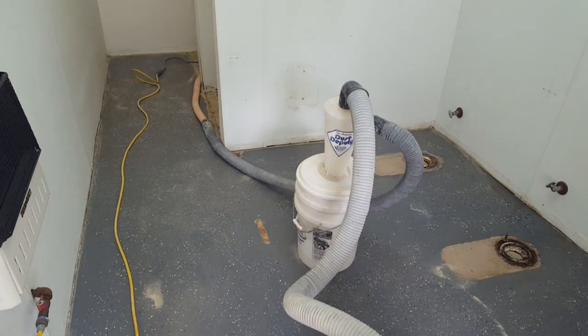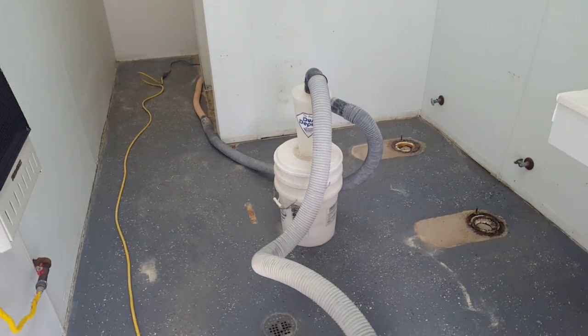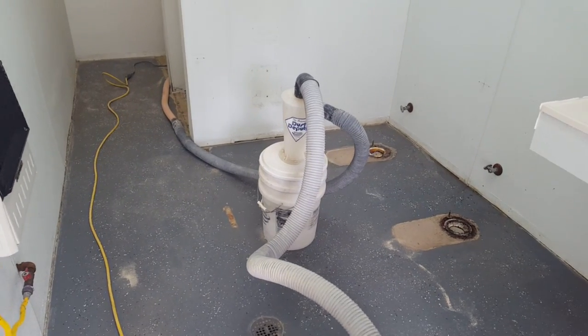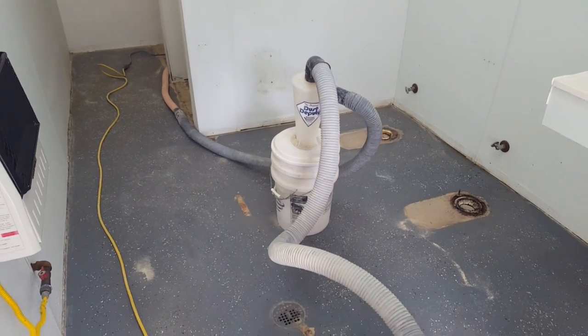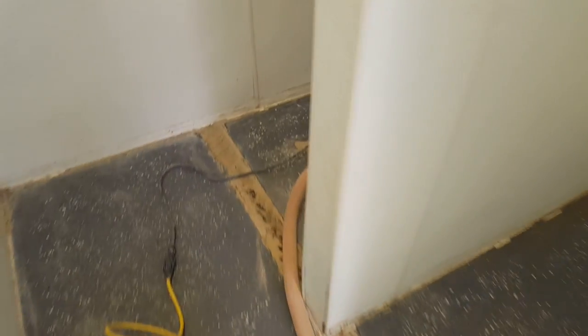Hey, this is Rick with Custom Concrete Design in Lake of the Ozarks. This week we are off Highway W in Lake Ozark at an RV campground site down here on the lake, and we're gonna be working on this bathroom, shower area, and laundry room.